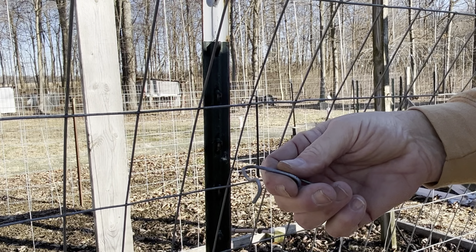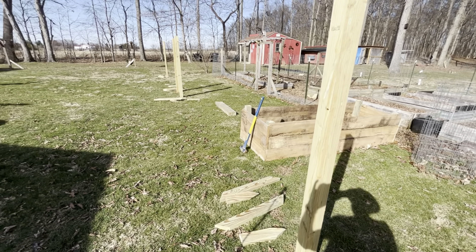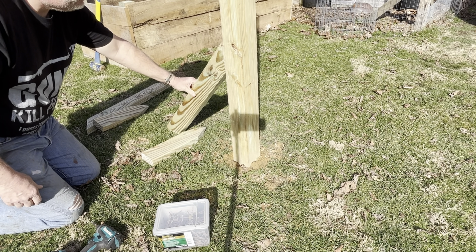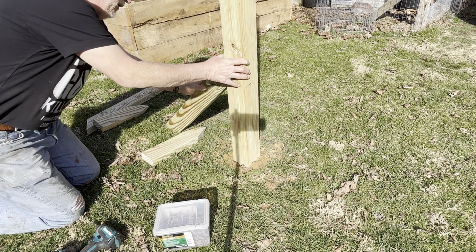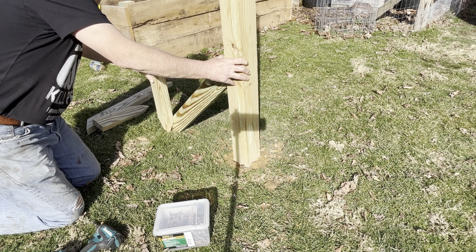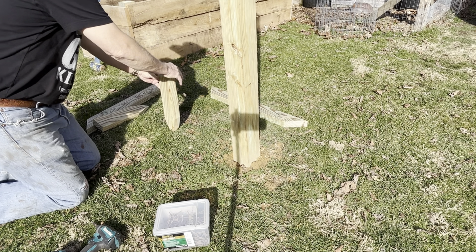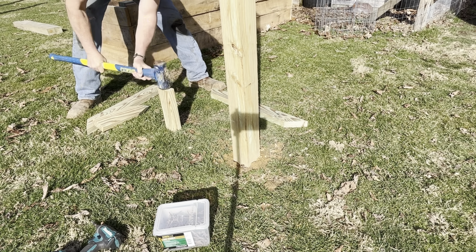Time to go ahead and put these braces on all four of these new posts. But first I gotta go get the chickens out of this part of the yard. So the way I do this is — first of all, I set this down so I know where it needs to go in the ground, get that in place, and then I know I need to pound this down in the ground right about here.